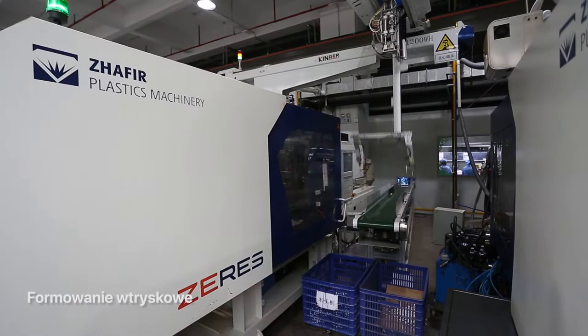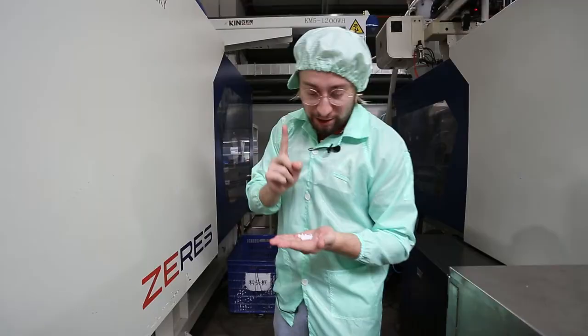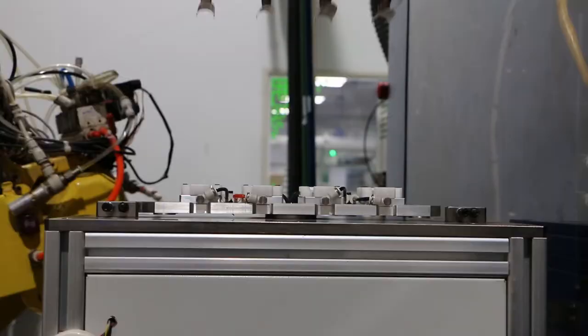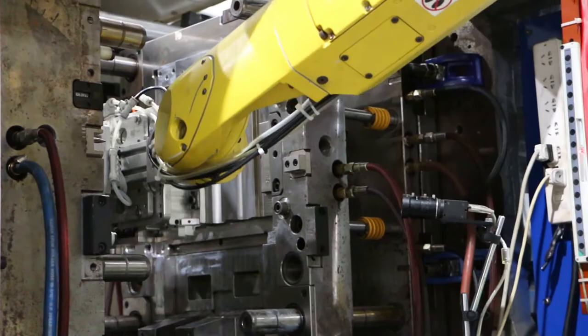A teraz znajdujemy się przed maszyną, która formuje nasze szczoteczki, która buduje obudowy z plastiku — niezwyczajnego plastiku, bo jest to materiał ABS, jak tutaj widzimy na mojej dłoni. I spójrzmy teraz, jak wygląda proces formowania. Gotowe obudowy wjeżdżają na taśmę i potem jadą do sali kontrolnej.